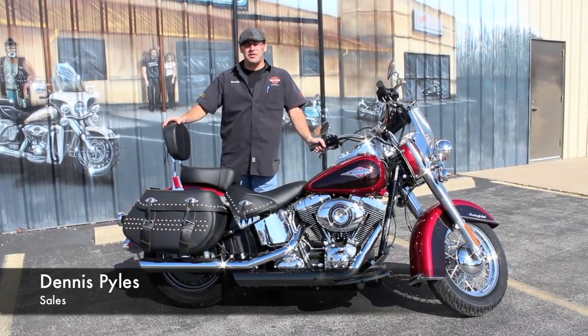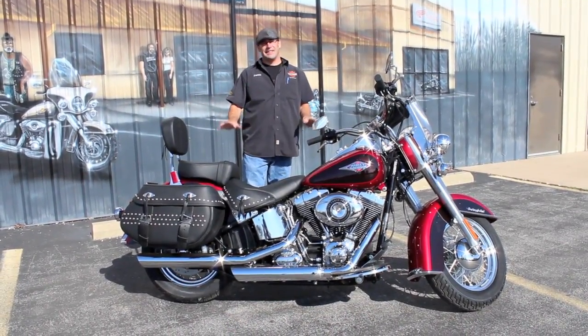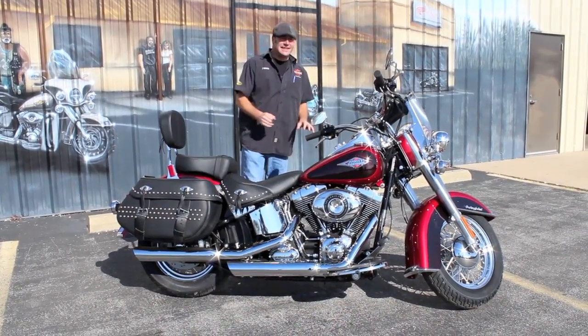What's going on guys? Dennis at Ted's with the Used Bike Spotlight. I know what you're thinking — Dennis, that's not a used bike. Believe it or not guys, this is.